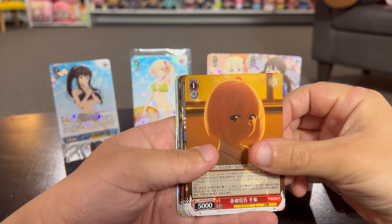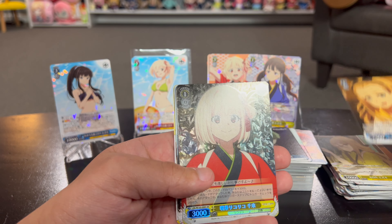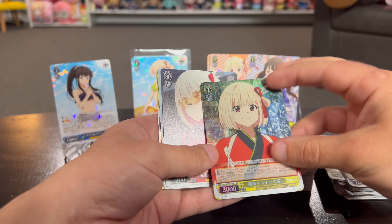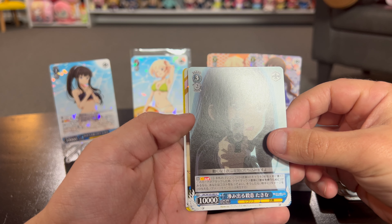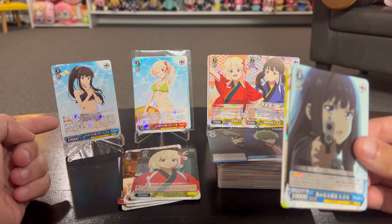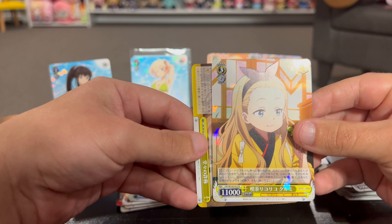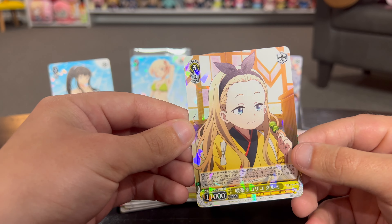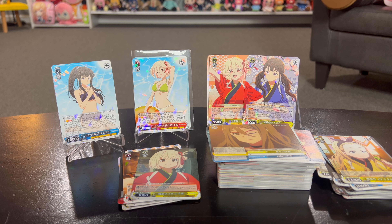All right, this is the last pack for this box. Another level three - I think we've already gotten this one. Another one of these we've gotten a ton of. Here's another one of those reverse foil type things - they look really neat but I don't know anything about them. I wanted to open a pack blind. What does CX mean? Interesting - we will investigate. Oh, it's a Walnut level three - I think that's the highest level we've gotten. That's a nice card to end with. I like that one.